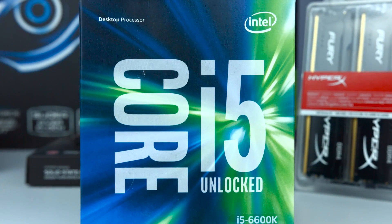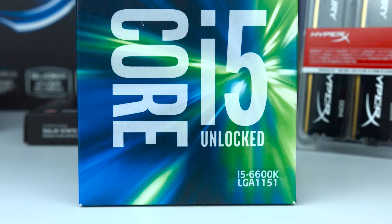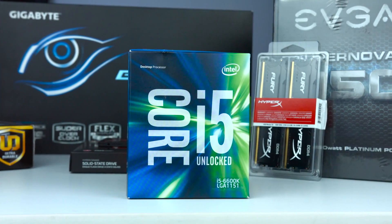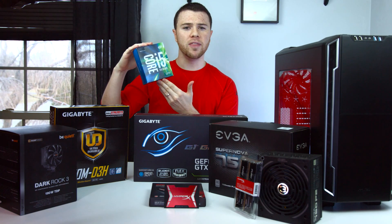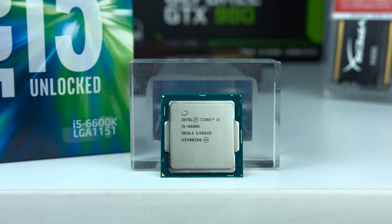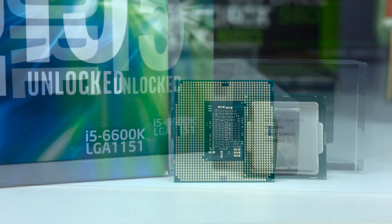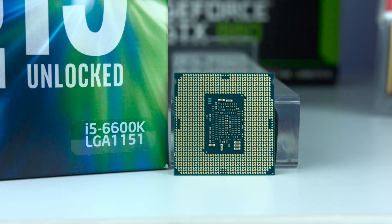The first piece of hardware we're going to talk about is the CPU, arguably the most important part. The minimum CPU they require is an i5 4590, but I went with the i5 6600K. First off, it is 24% faster on a single core, and when you factor in single core, quad core, and multi-core speeds, you can get up to 40% faster on the 6600K versus the 4590.